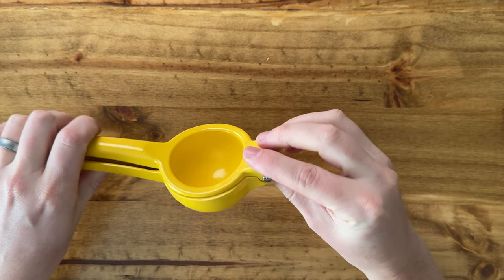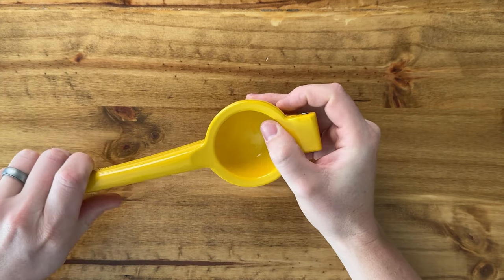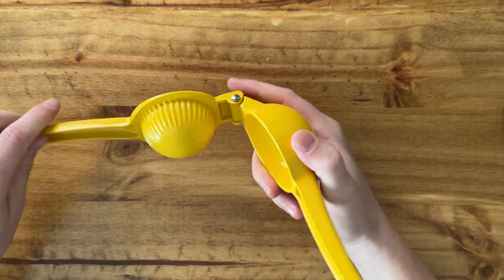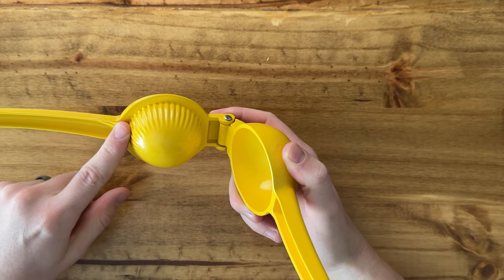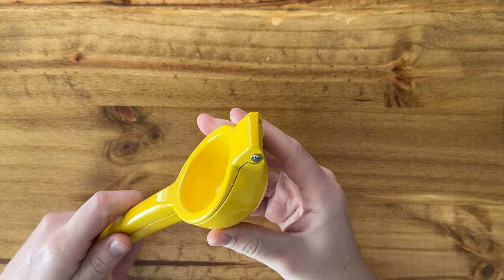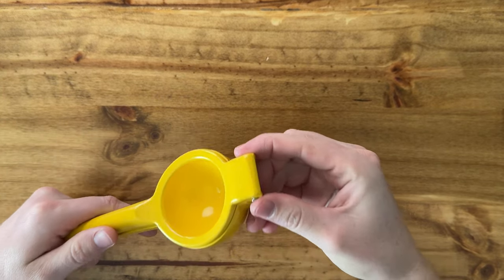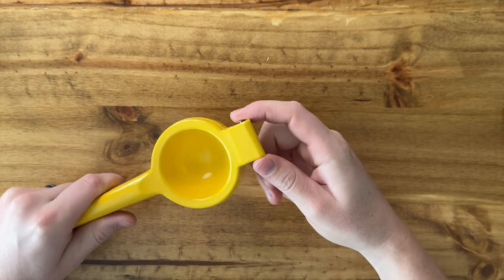This is all metal, which I really like — it's a huge upgrade from my old one, which was plastic. Over time the acidity kind of ate away at the plastic, so I won't have that problem with this one. It has a nice sturdy hinge with a pin that locks on both sides, so I don't have to worry about it falling out.